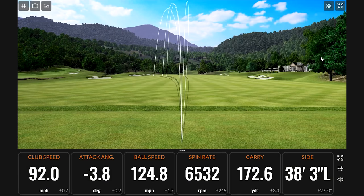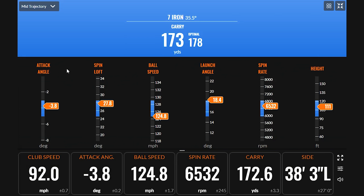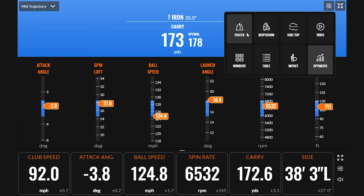I want to bring up the TrackMan optimizer before we get started. Based on a mid-trajectory with your speed, your attack angle is great — these blue areas are where we want to fall. Ball speed is a little on the lower side, launch angle a little on the higher side. To get these numbers a bit better, we'd want to look at a club with a little less loft, or one designed to get more ball speed and lower launch. Your optimal spin rate based on your attack angle at negative 3.8 is around 6,068. Your numbers are pretty good.